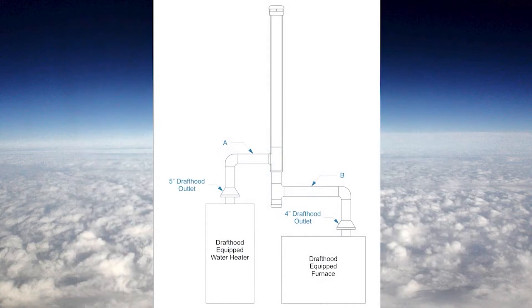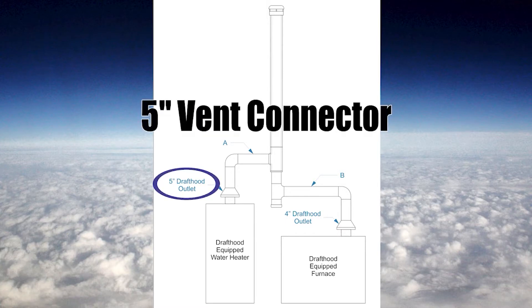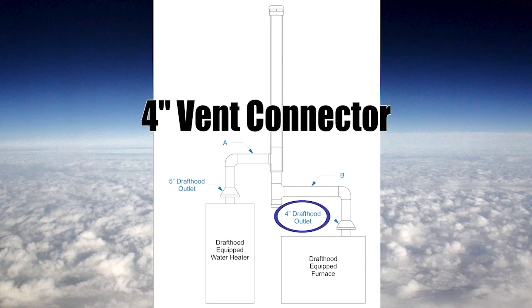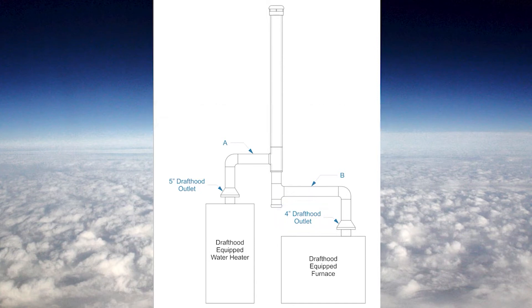When we see a scenario like this, sizing the vent connectors is pretty easy. I have a hot water heater with a 5 inch draft hood outlet, so its vent connector will be 5 inches. And I have a draft hood equipped furnace on the right hand side with a 4 inch draft hood outlet, so the vent connector is 4 inches. The only thing we need to size differently is the vent — that's covered in video 2.